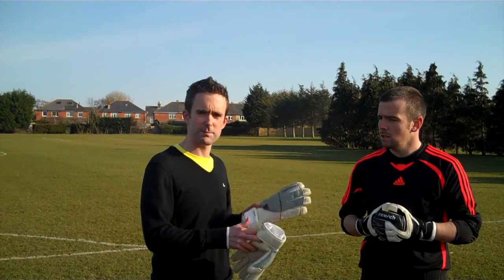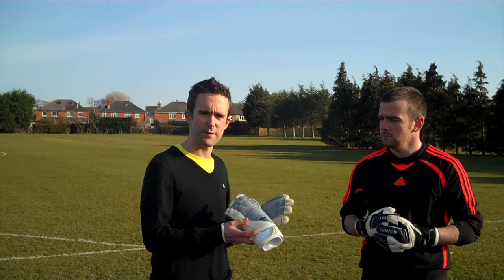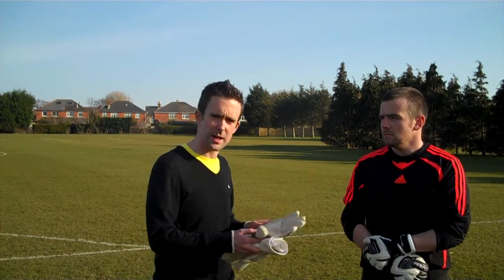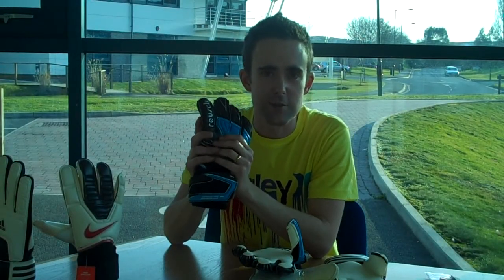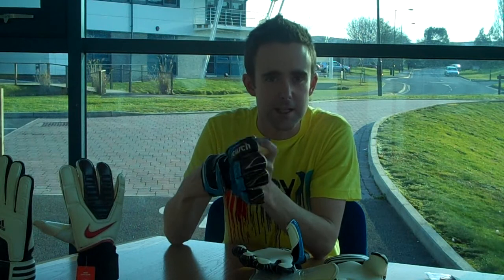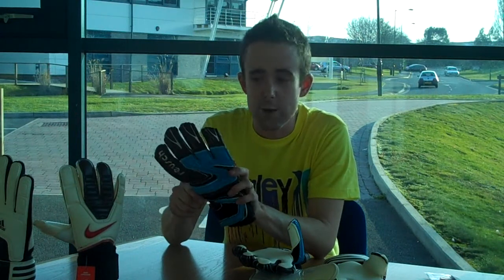Great glove this — it's been worn by Brad Friedel as well as Chris Kirkland. Well worth a look at; there are two-pair offers available and it's £39.99 at the minute. Jay recommends it — hope you've enjoyed looking at our product testing. It was really good testing the gloves out and it was good to get Jay's thoughts on them. Very impressed with that Fingertip glove — we've got a cup final on the weekend and I think Jay's going to use that glove. He's very impressed with it; he's a roll finger man.